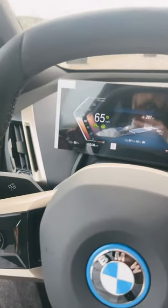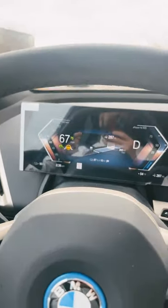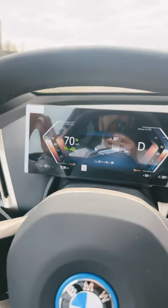Let me wait for this guy to pass me. Small click — see, it does the turn for me.